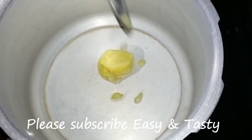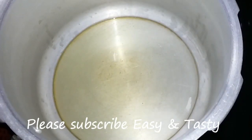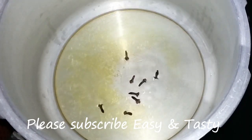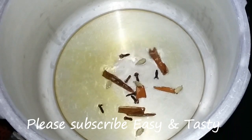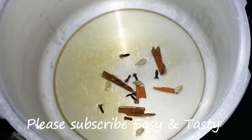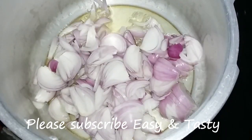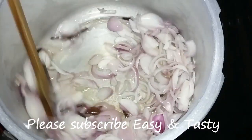3 tablespoons of salt. 2 tablespoons of salt. 1-2 grams of salt. Now you can use patience. Then you can remove the salt and a lot of water.